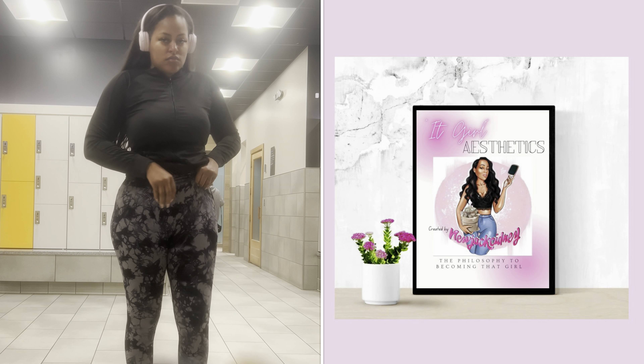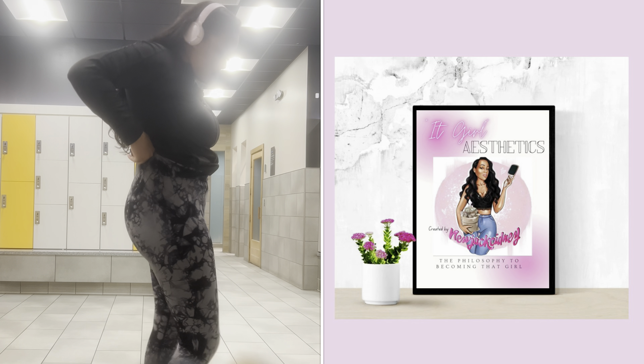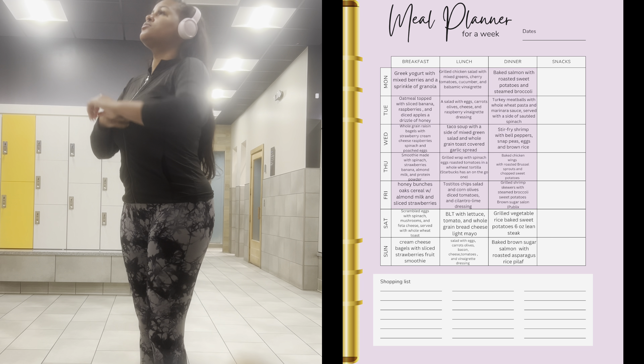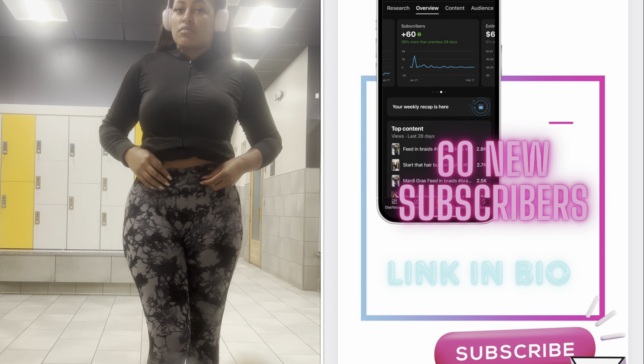It Girl Aesthetics has you covered. Make sure to comment, like, and subscribe for more videos from me, and thank you to all my new subbies.